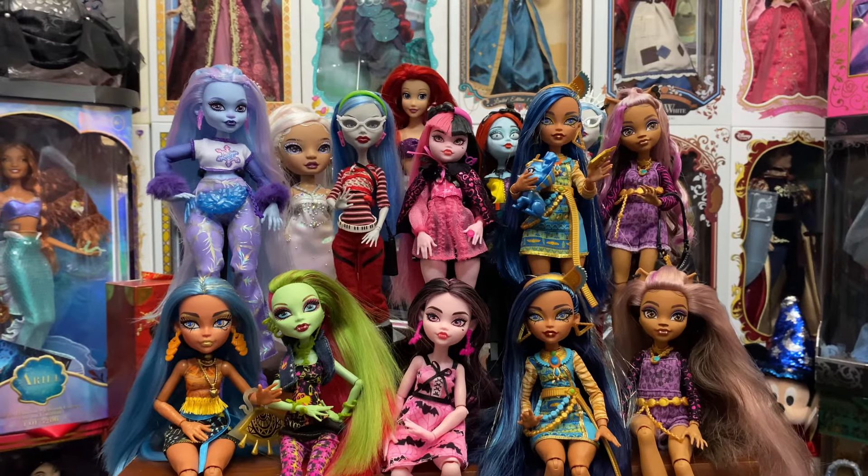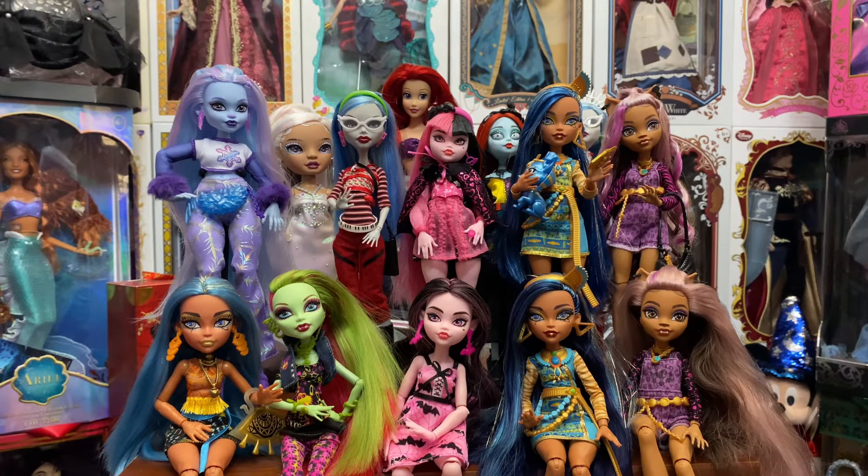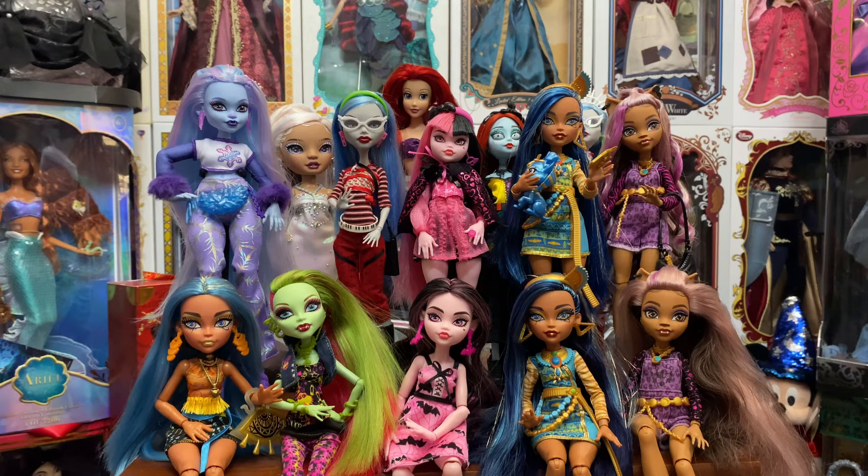Hey everyone, welcome back to my channel. Today I'm going to do a video that has been requested multiple times: how do I tell what kind of doll hair I have and how do I work with it? Stay tuned as we're going to go over some of the different types on the market right now and how I personally work with them. What may work for me may not work for you, so just keep that in mind.